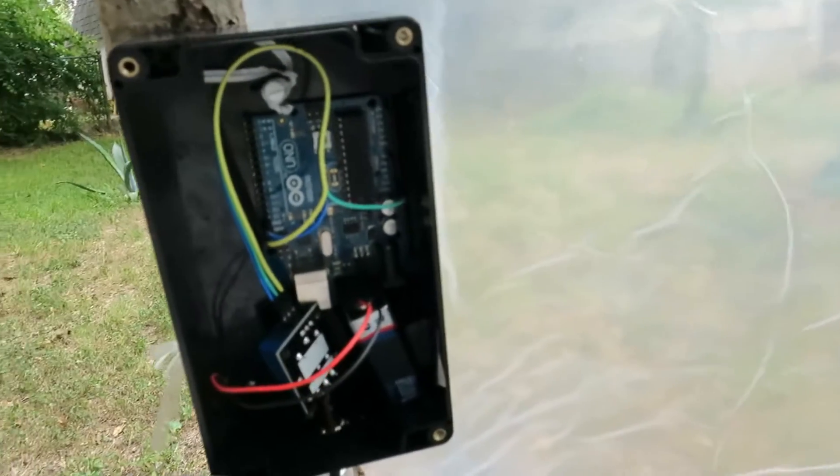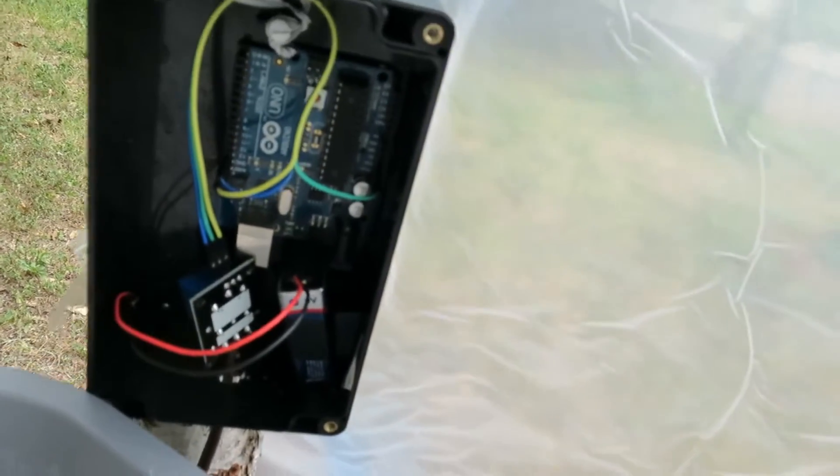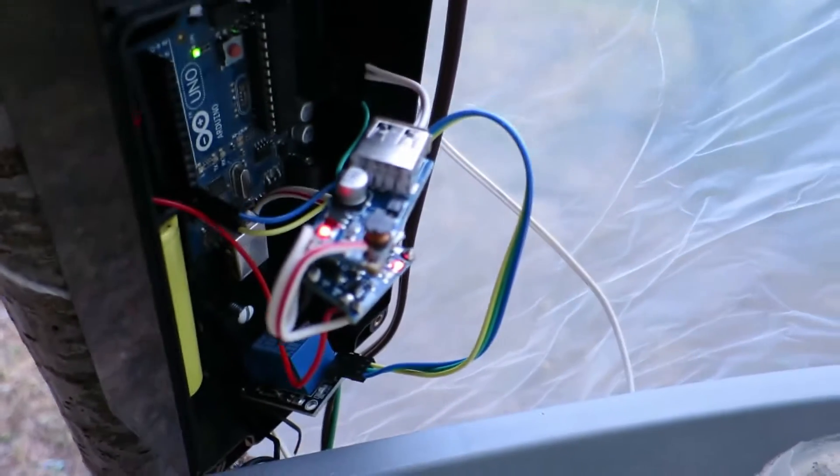As I mentioned in the first video, this hydroponic setup doesn't have a working controller because it doesn't have a working power source for one. Or rather, it didn't have one then — it does now, because this week I fixed that. This is the new power circuit for the hydroponic micro greenhouse.